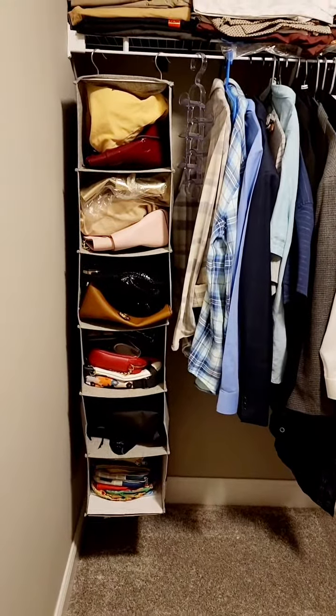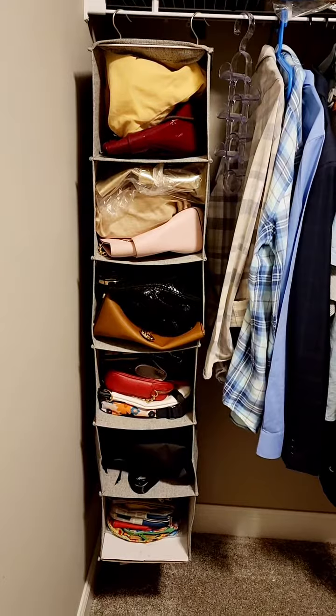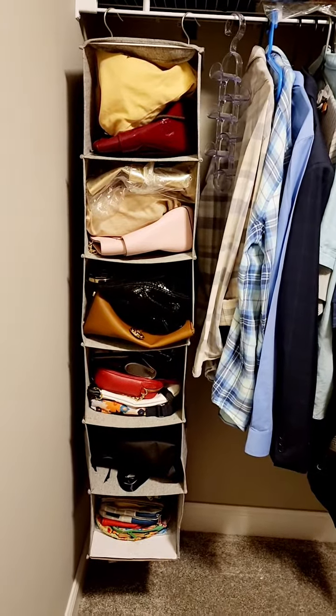Another organizer that I like very much — I use it to organize all my handbags. It saves a lot of space and it's easy to grab the bag you need rather than searching for them here and there. This is another good buy.